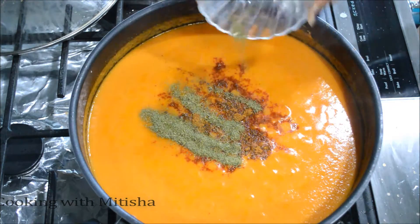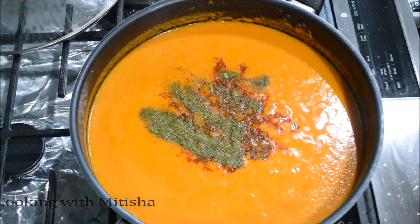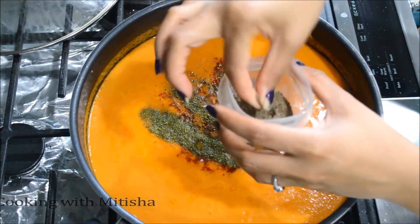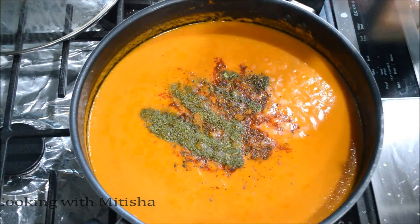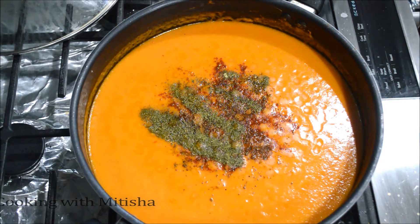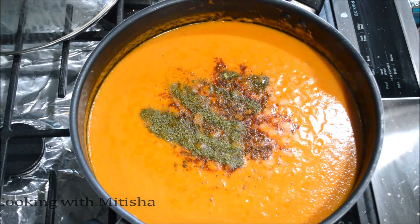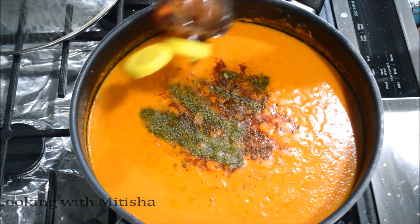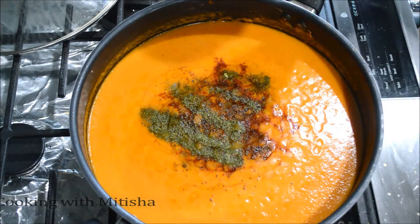I forgot to show you two more ingredients: first, cardamom powder — I'm going to add a big pinch, this is optional but it gives a nice aroma to your paneer sabji. Second, either sugar or honey — I'm going to squeeze in a little bit of honey, but you can use sugar if you want. Then I'll add my cream.